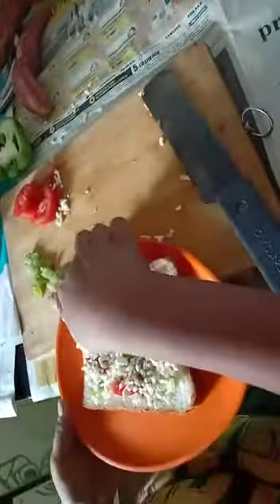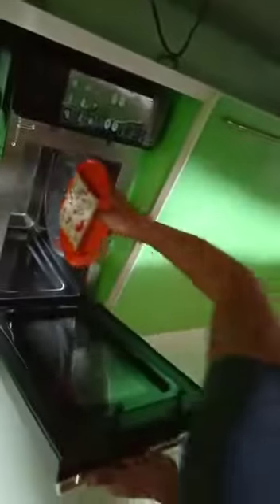Next we will be adding pasta mix, or Italian seasoning — whatever you want to call it. Now we have to take it into a glass plate and put it in the microwave.